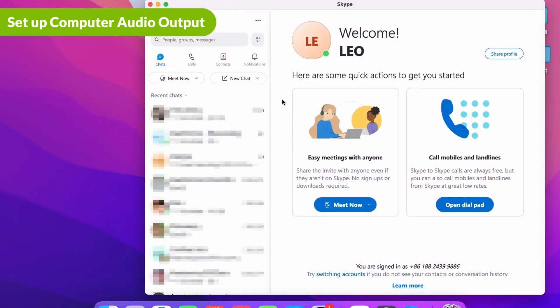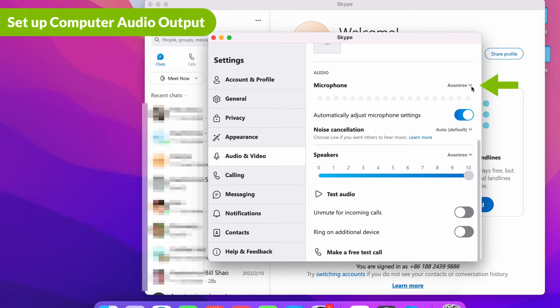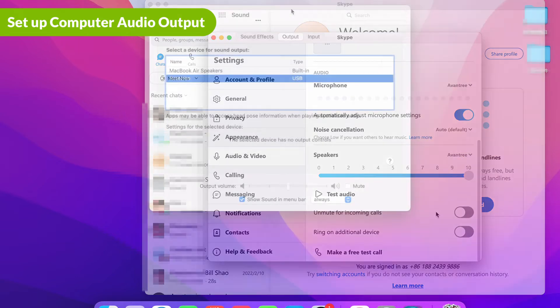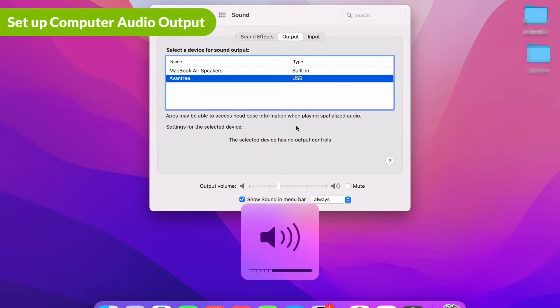Additionally, if you are using meeting software such as Skype, Zoom, or Teams, please check the audio and video settings within the software and make sure the microphone input device and the speaker output device are selected as the Avantree device. Please note that there are no volume buttons on the glasses. If you need to adjust the volume level, you can use the volume control on your PC or smartphone.